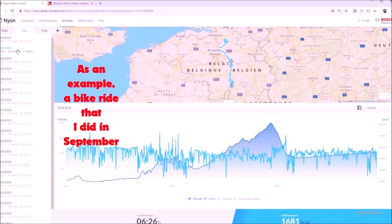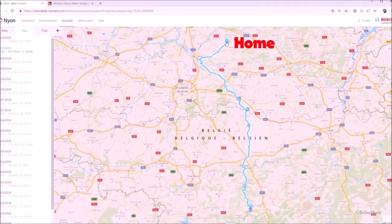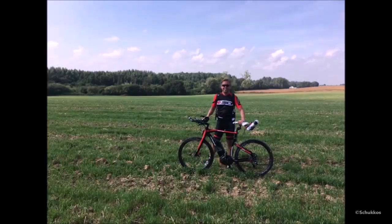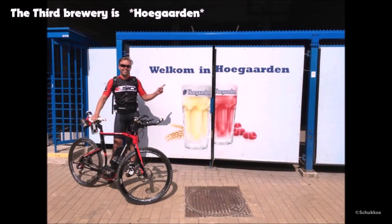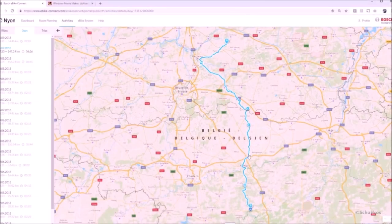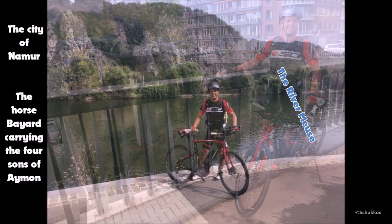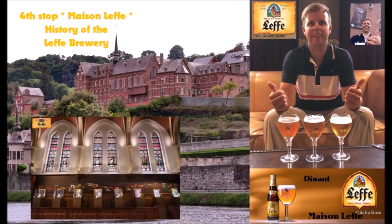Under activities, you'll find all your previous bike tours. For example, a tour I did this summer — I planned it to drive past four breweries. About 20 kilometers in, the first stop was Mechelen, home to Brewery Het Anker. My route then went to Leuven, reaching the second brewery — Stella Artois — at about 47 kilometers. At midday after 76 kilometers we reached Hoegaarden, our halfway point, where we enjoyed a cold beer. Then on to Namur and Dinant — 147 kilometers — to reach the historic Leffe brewery, now showcased as Maison Leffe with an interactive tour and tasting.